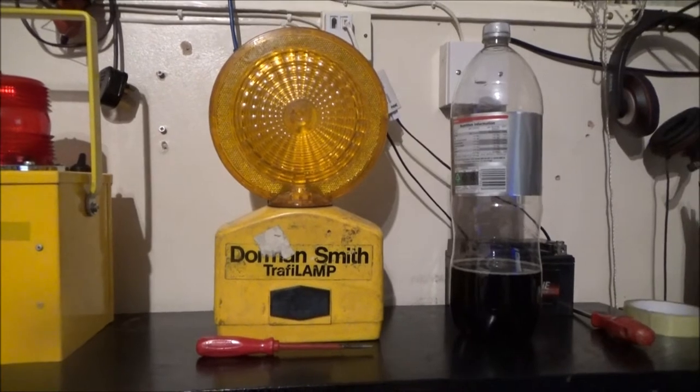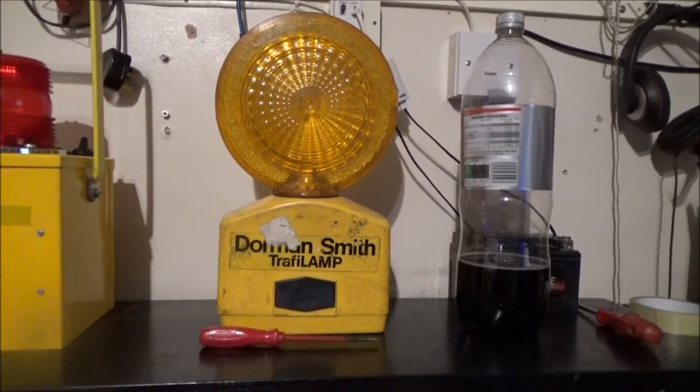I just got that out for the sheer hell of it, really. But I did notice earlier today I had a comment left on my video I put up a few days ago, when I went through my whole lamp collection. This Dormansmith Traffi lamp - I couldn't remember which DEETS lamp this is copied from. Because Dormansmith bought the licence to produce the lamp over here under the Traffi lamp name. In America it's the DEETS 650 Visi Flash. And if you Google that, you'll see it looks absolutely identical to this, because it is - it's the same lamp.